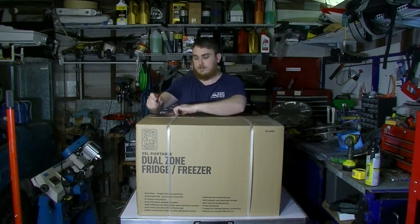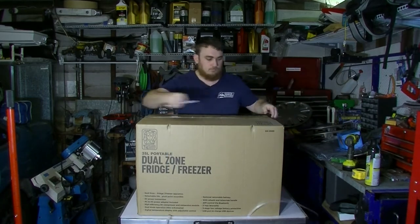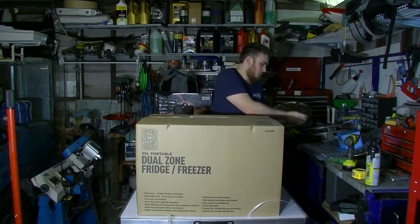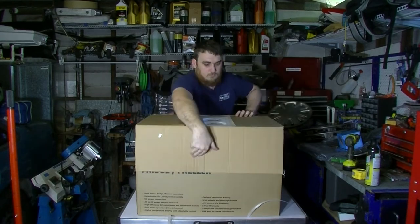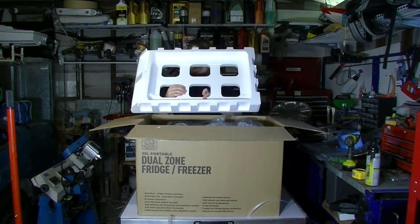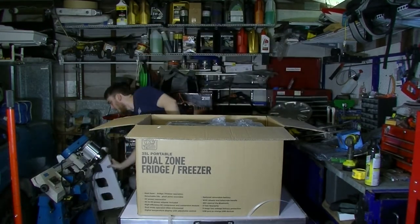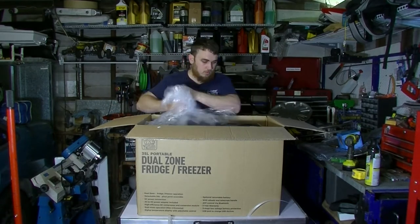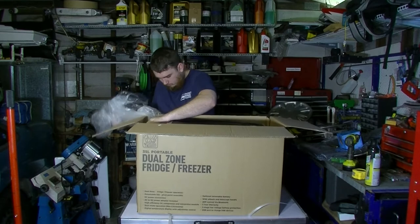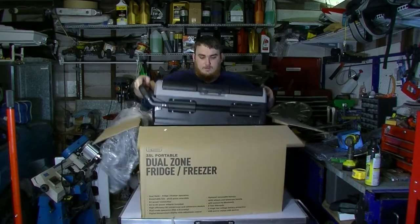So let's tear into the box and see what it comes with. It's packed pretty well with stiff-density foam, roughly an inch thick, so that's pretty decent — you know it's safe during shipping. They ship it with the handle facing upwards, which is really nice and makes it easier to get up and out of the box.